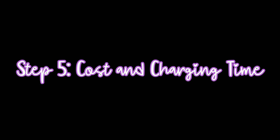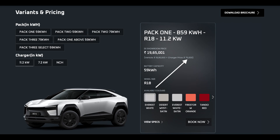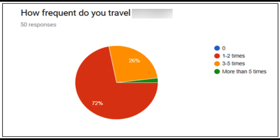Step 5 is knowing about the cost and charging time. The 7.2 kilowatt charger costs around 50,000 rupees while the 11.2 is about 75,000 rupees, plus installation charges. The charging times for the 59 kilowatt hour battery are about 9 hours on the smaller charger and 6 hours with the 11.2. For the 79 kilowatt hour battery, it's about 12 hours versus 8 hours. Both are fine for overnight charging, but you can choose based on the frequency of your trips.